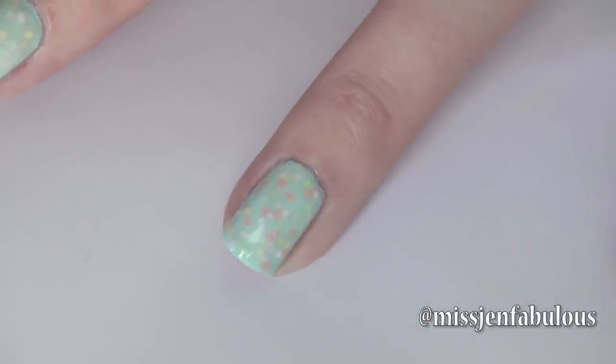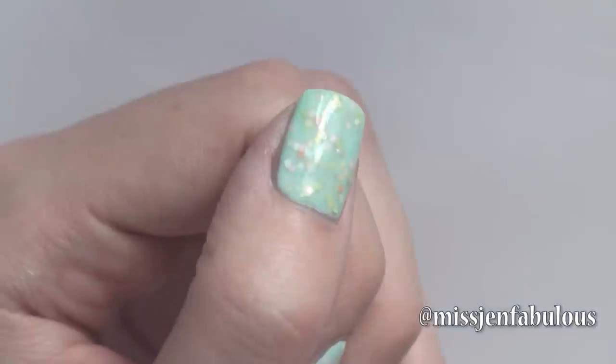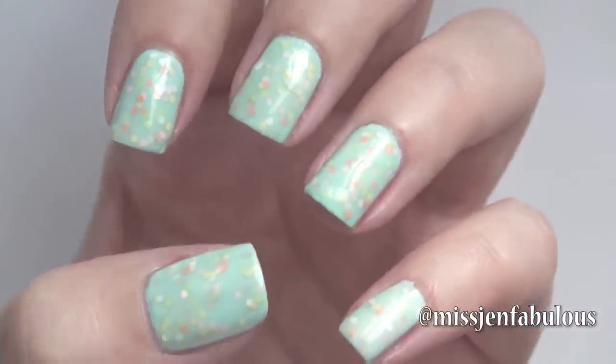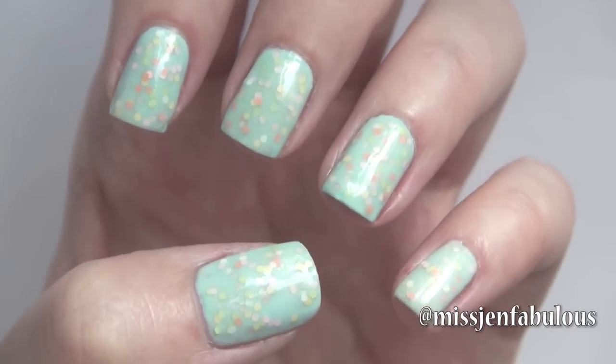Seriously, how cool does that look? I think it looks so much better than having the glitter just sit on top of the nail. Now we are finished with our jelly manicure, and this is what the final result looks like. I hope that you guys enjoy this and want to try out your very own unique jelly sandwich manicure.